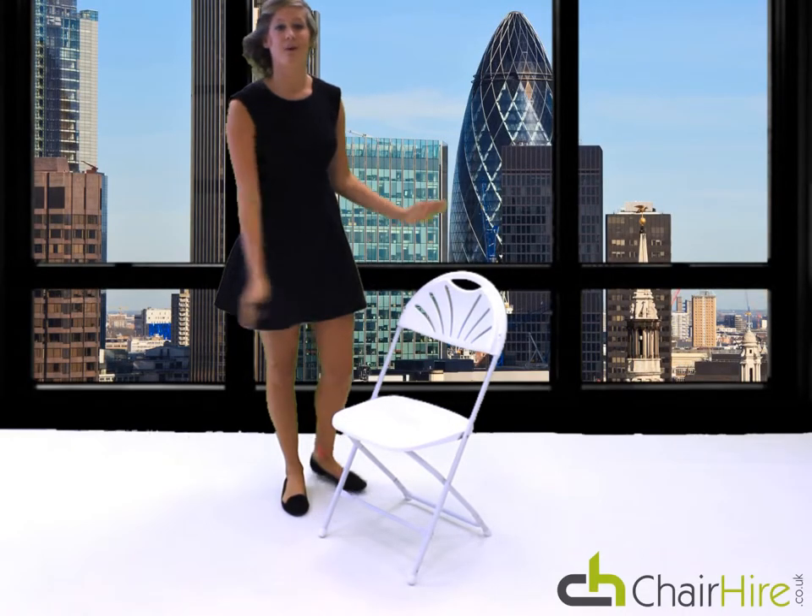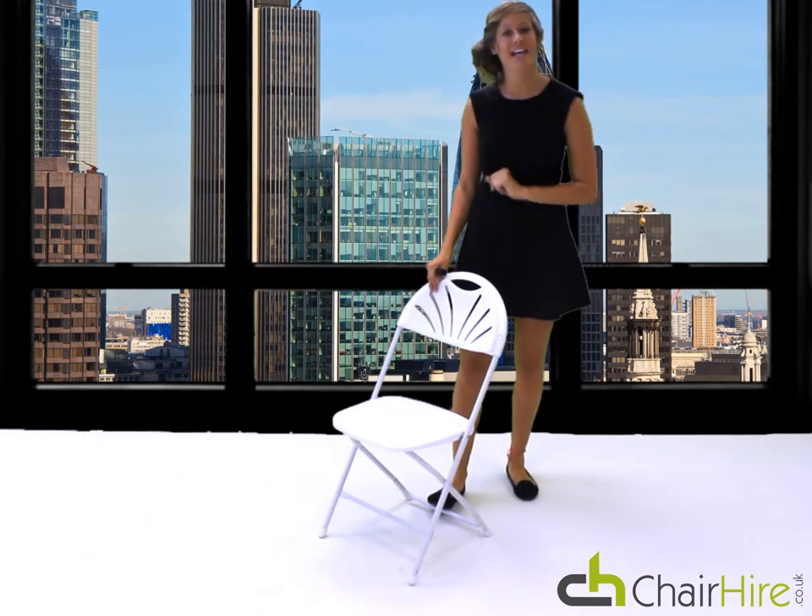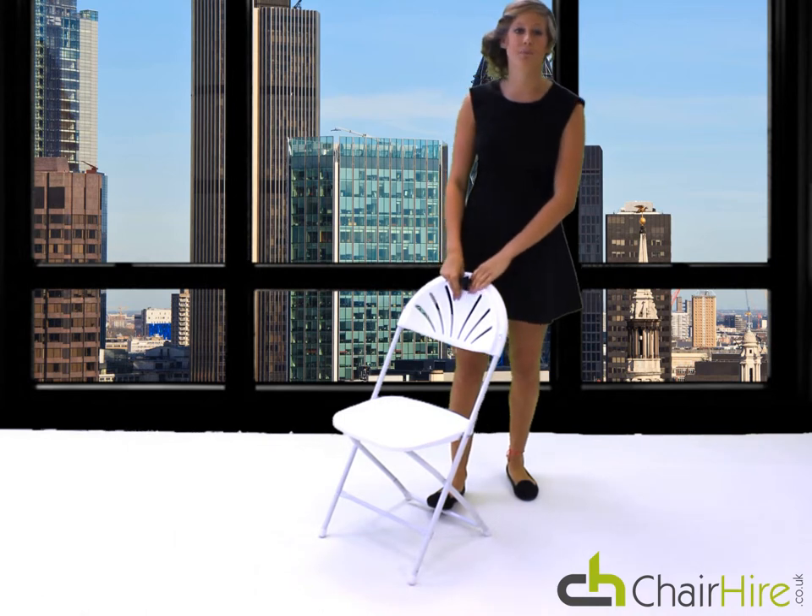Chairhigh.co.uk brings you the White Folding Chair. It's smart, simple and stylish. It's perfect for any occasions such as weddings, outdoor events, and private and corporate functions.